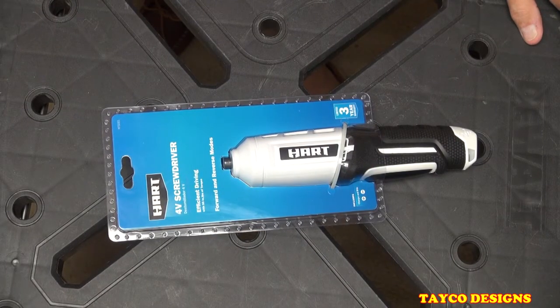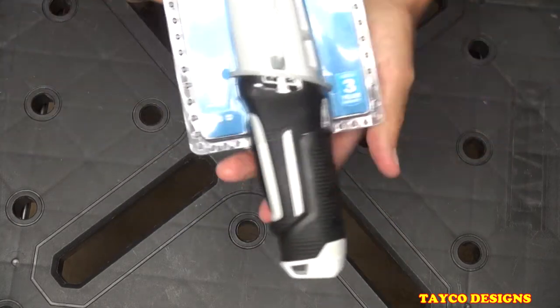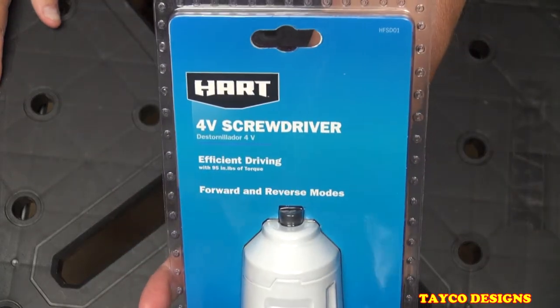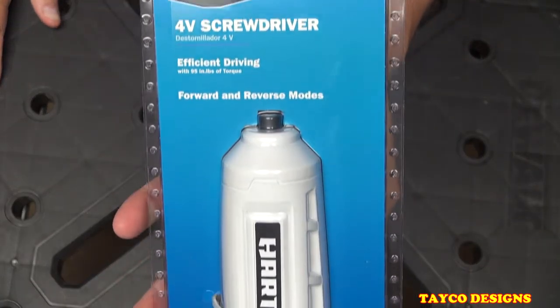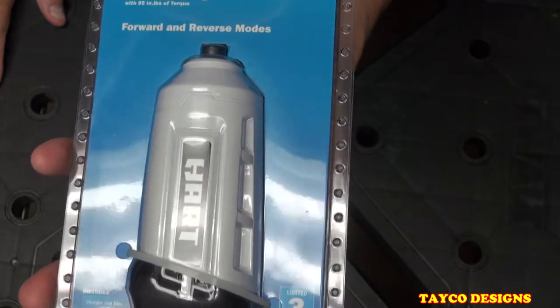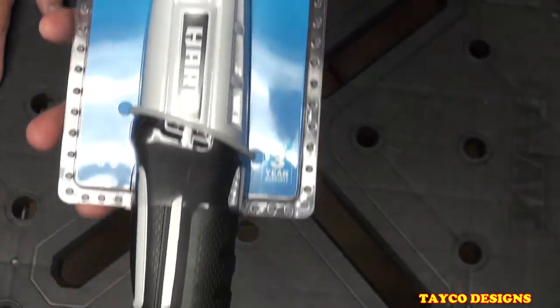Hi, I'm Carl and welcome back to my YouTube channel. We're going to do a quick tool review and tryout on this Hart 4-volt screwdriver sold by Walmart for approximately twenty dollars. It has forward and reverse modes.